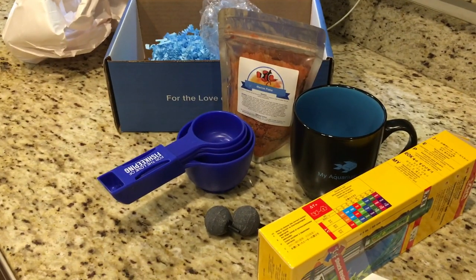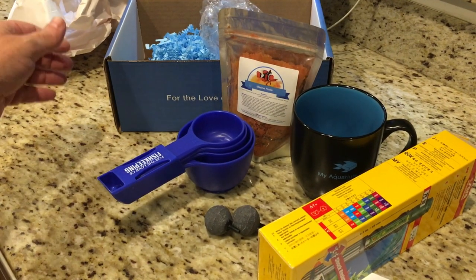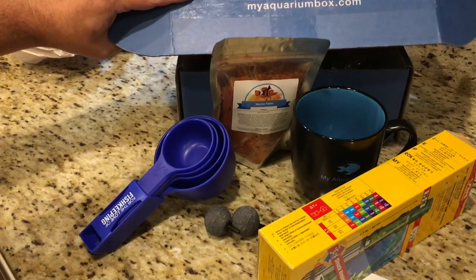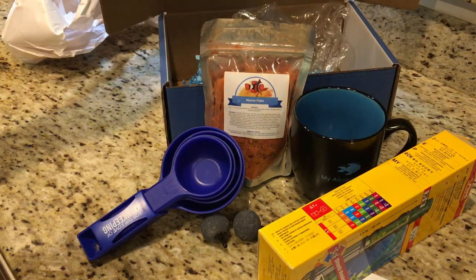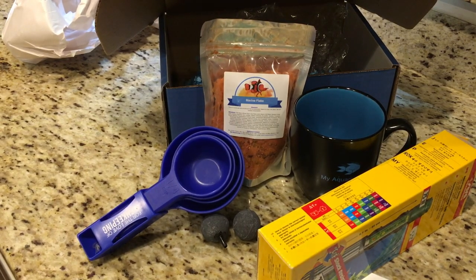If you want to get your own, you know where to go — myaquariumbox.com. All right guys, thanks for watching. I'll catch you in the next video. Bye.